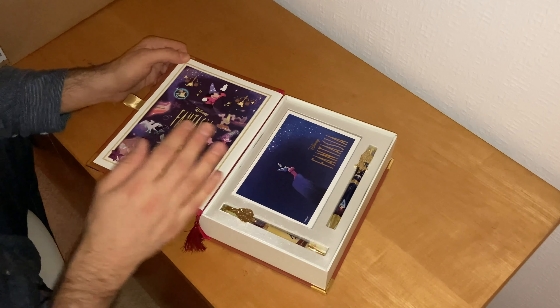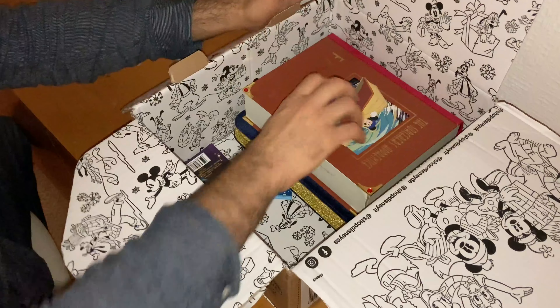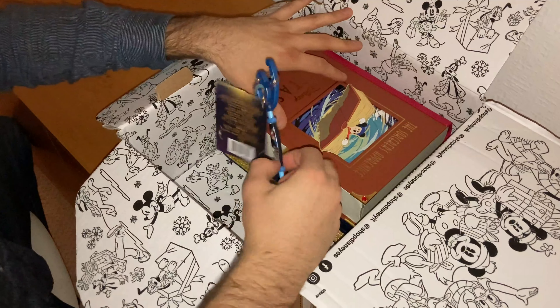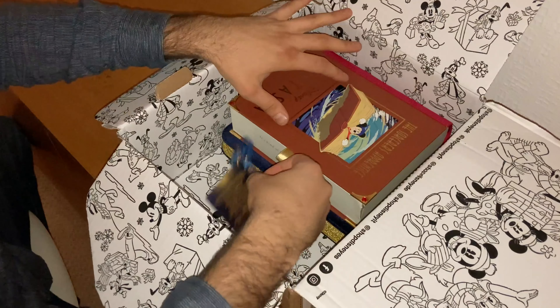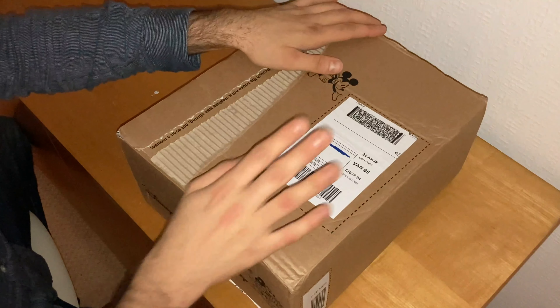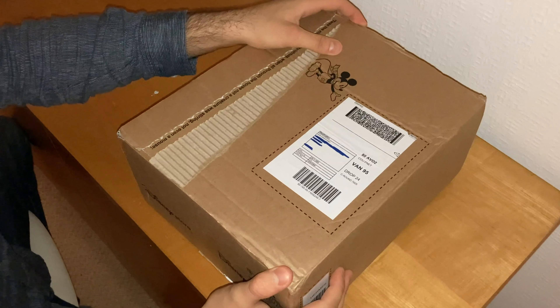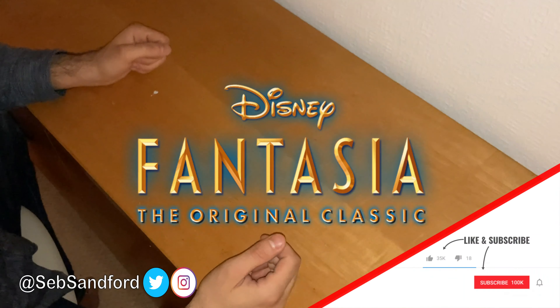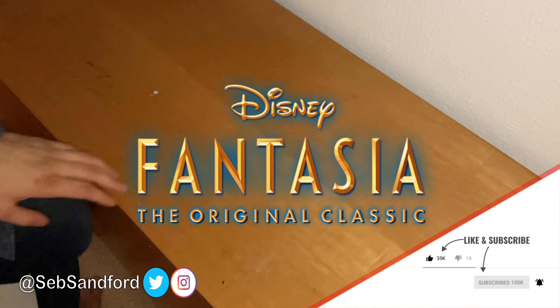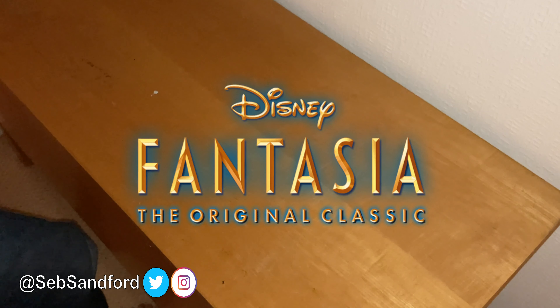I have another Disney Store unboxing video coming — I won't tell you what it is yet. Happy anniversary Fantasia, and here's to another 10 years. If you haven't seen Fantasia, this is something you should watch with the whole family, especially if you're a fan of classical music — I'd recommend it to my grandmother who likes classical music. Thanks for watching the unboxing video — be sure to subscribe and hit the notifications bell, and I'll see you in the next video.